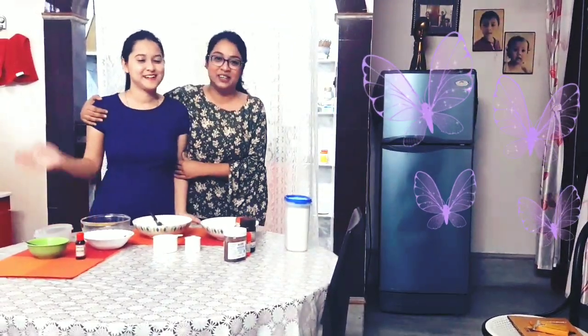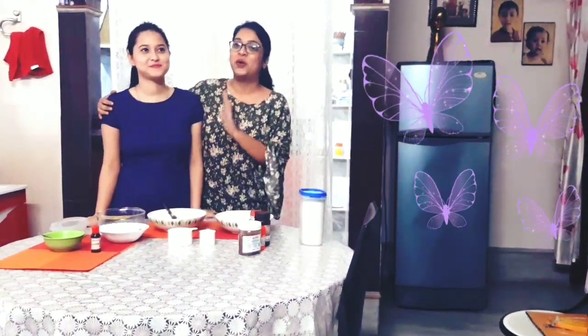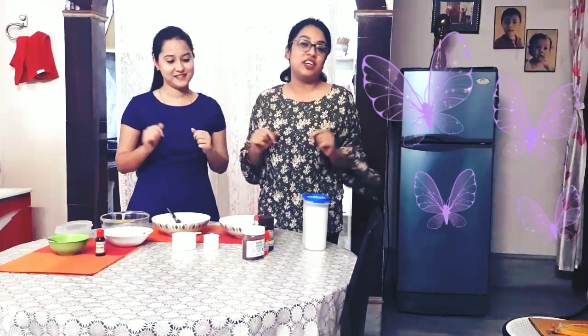She is my sweet sister. She is Monishima and she will be doing everything. I will be helping her. She is very good at cooking. We both will make the cake. We will try to make it tasty, but we will learn the science behind each and every ingredient. Let's get started.